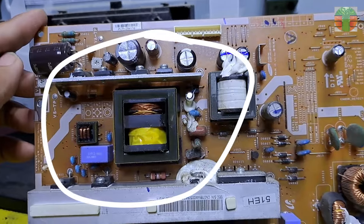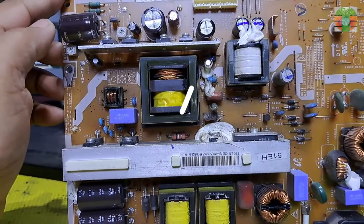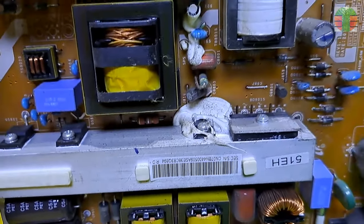This is the VM. This is the PFC. And this is the standby supply. We have no standby supply, so let's focus on the standby supply circuit.